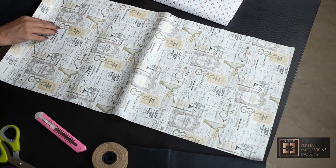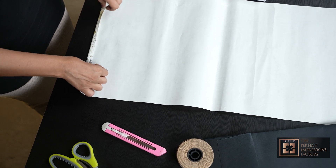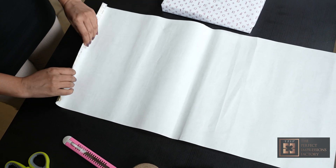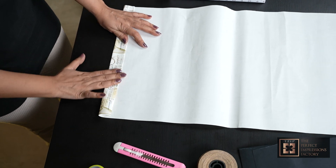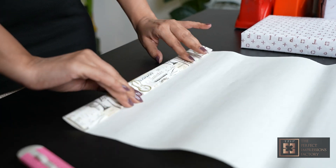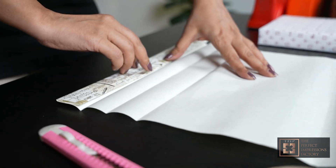Now I am going to turn the paper and start making the fan pleats. First I fold the edge like this and then make slightly wider pleats like this. I will fold it 4 to 5 times like this.